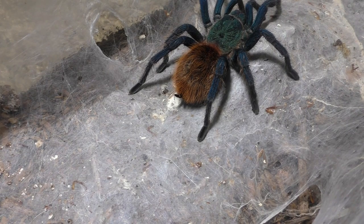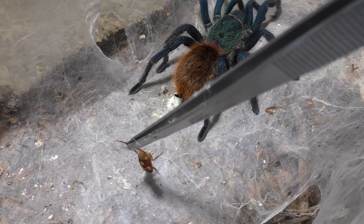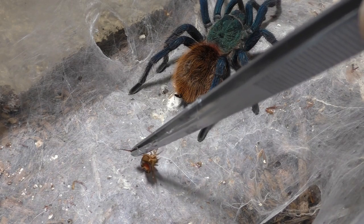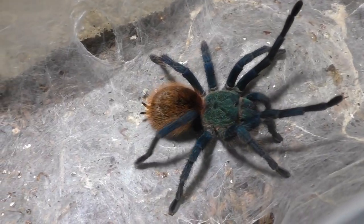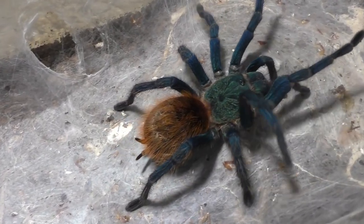But next week I may feed some juveniles. But overall the collection for the new year, or the beginning of this year, pretty much all of them are full, so I can't really feed a lot of my tarantulas when it comes to the adults.